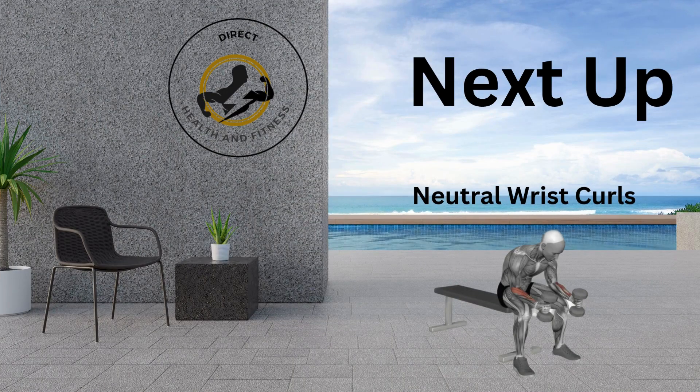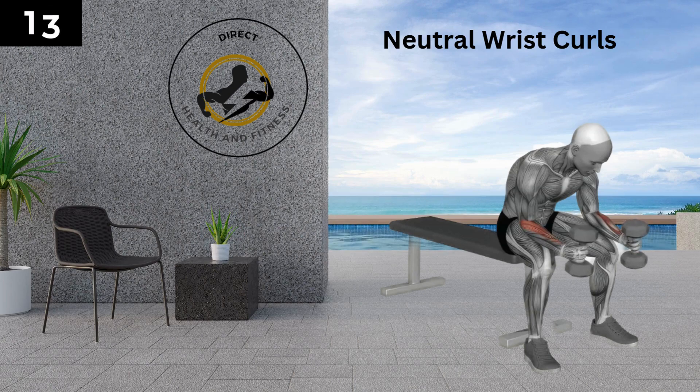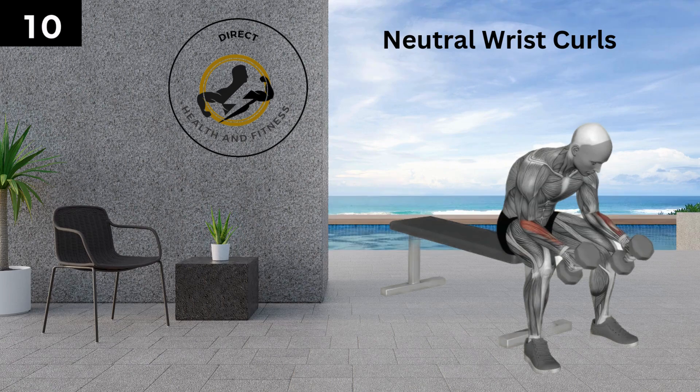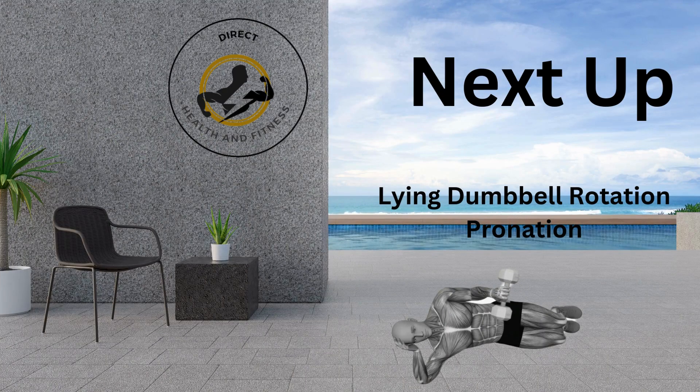Our third exercise is neutral wrist curls. Sit on a bench with your back straight, knees bent, and feet on the floor. Grab dumbbells with a neutral grip just ahead of your knees while placing your elbows on your thighs. Raise the dumbbells by curling your wrists towards the biceps and hold for a moment, then lower back to the initial position and repeat. Support your elbows nicely on the thighs and avoid lifting them. Keep your muscles engaged while lowering and don't let them fall freely. Maintain a smooth breathing pattern.